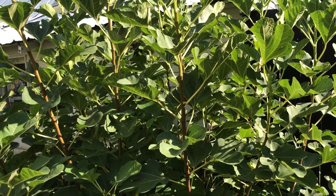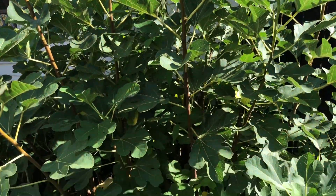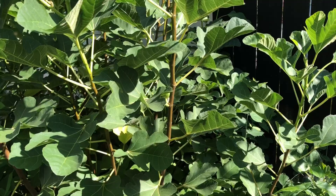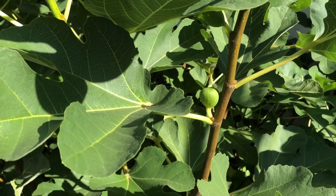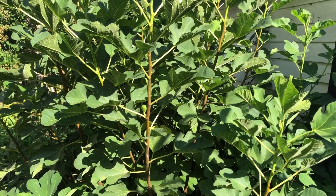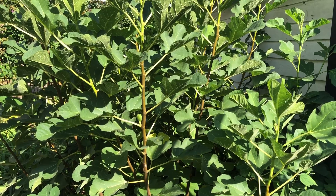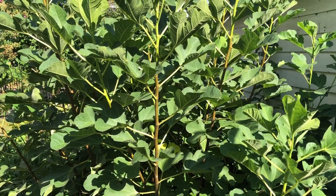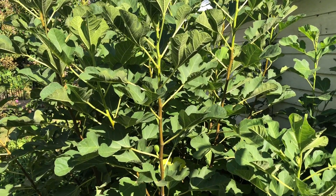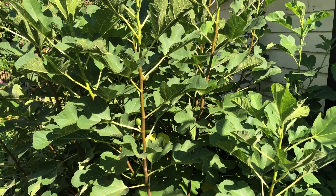We are standing here looking at the fig shrub — it's really more of a shrub — and I'm seeing some figs. It looks awfully healthy. I started this many years ago, it was a pass-along plant. A friend had the shrub and she was able to let me dig up just a piece — that's where my fig came from.